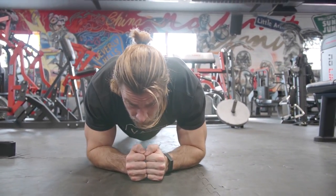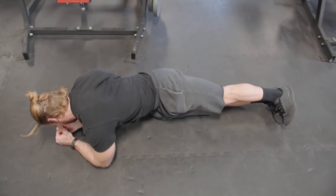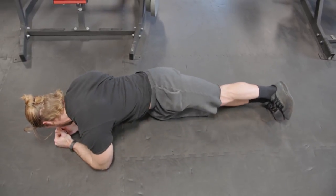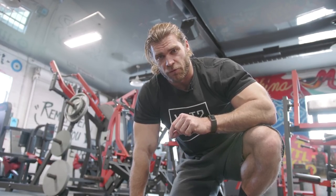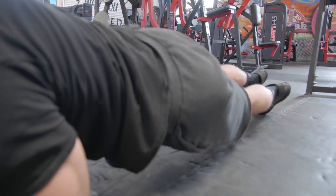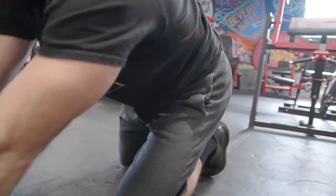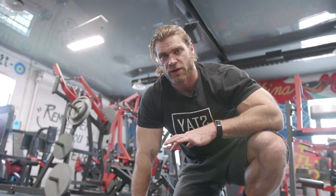Keep your hips from dipping too low — maintain that plank position to keep the core activated and stabilizing the spine. Slowly bring one side of the hip down, tap the floor, then twist to the next side and tap, continuing in a nice fluid motion for all 30 reps. You'll feel that burn very quickly as you both hold the plank position and go through the twisting motion.